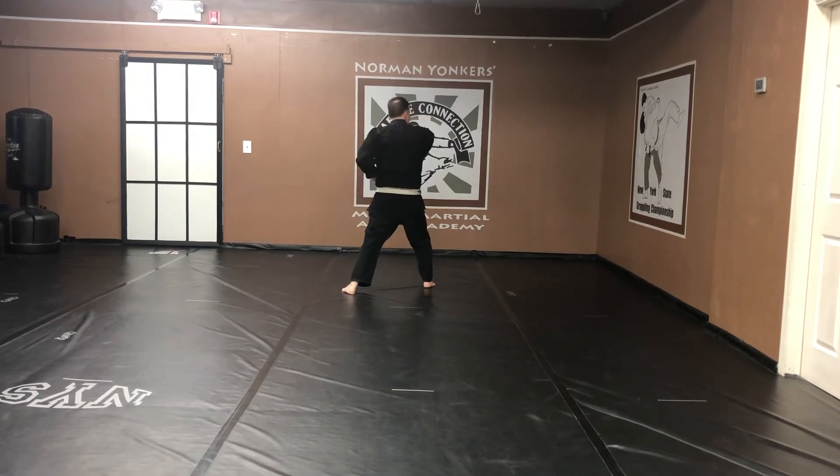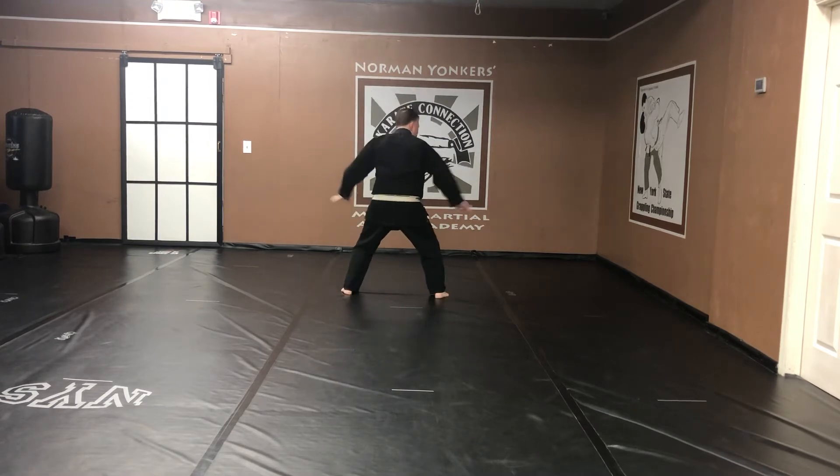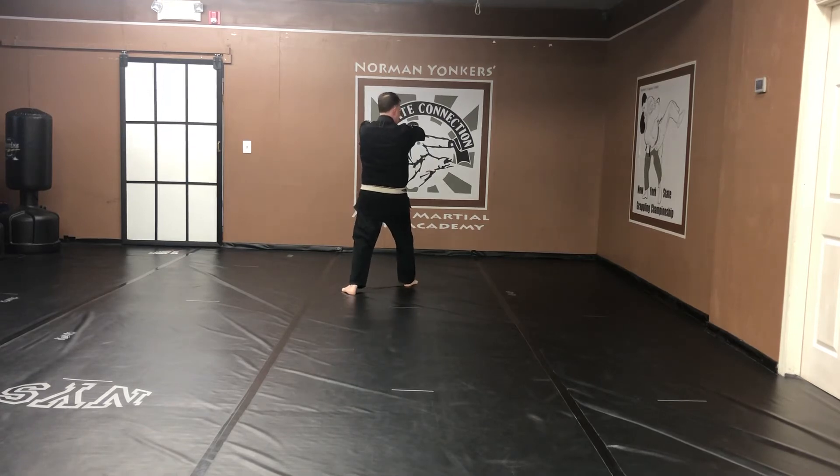Front snap kick, right leg. Step forward. Flat finger strike. Kick your leg. Come back. Horse stance — comes up and down. Block, just like you would do in Yanaka, but you're in a horse stance. Press. Strike. Flat hand. Kiai.